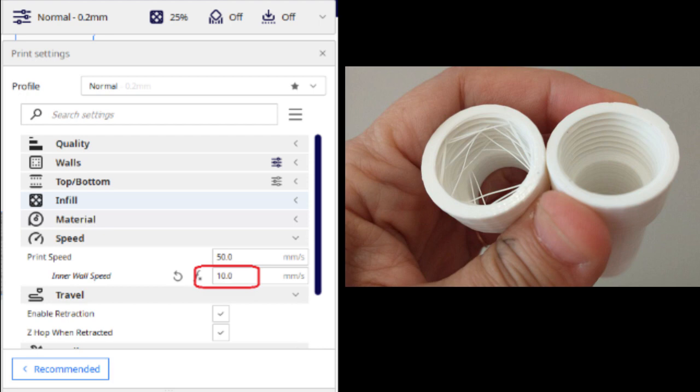You may not have to go down quite as far, but you can experiment on your own. And now we have a nice clean item with strong threads. I hope this is helpful. Thank you.